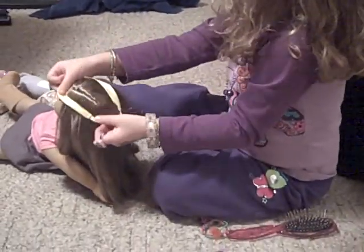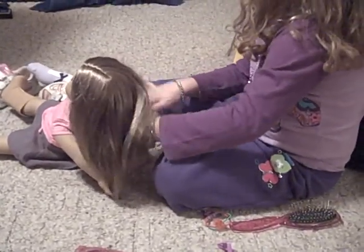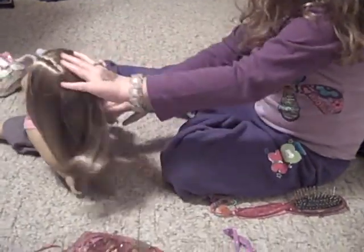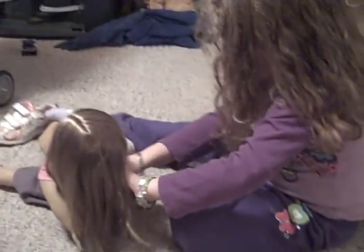You can actually stretch this if you need to. So, stretch her head. Okay, I think it's just going to work. There you go.